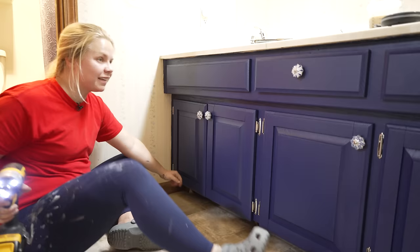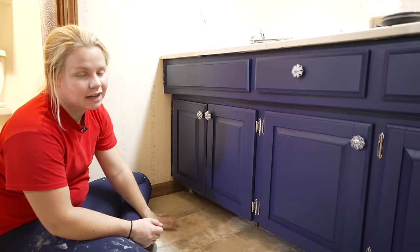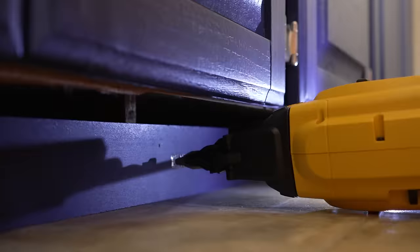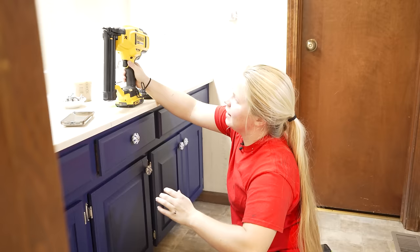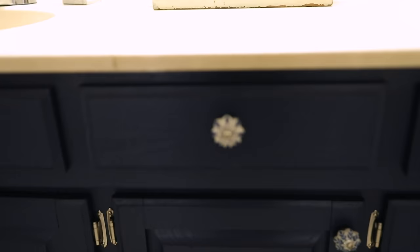It looks so good! The finishing touch is that I am going to put the kick plate down under here — that's going to be my last step for the bathroom. The bathroom is complete! Now that the bathroom is finished, we are really in the home stretch. We're going to head back to the kitchen.